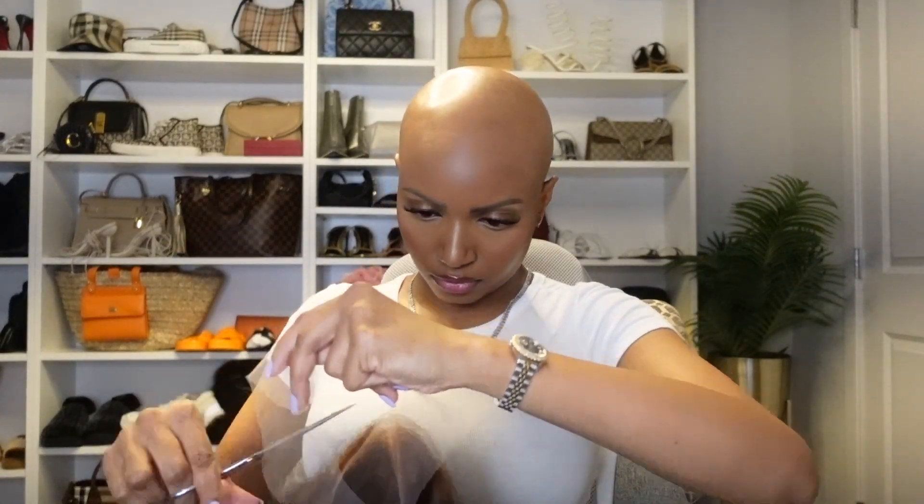So this is after I bleached the unit — bleached the knots — and we're just going in and cutting the lace. I like to cut my lace beforehand, it's just much easier. Remember to do a zigzag motion when cutting your lace.